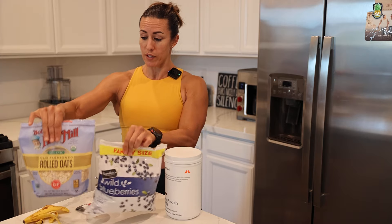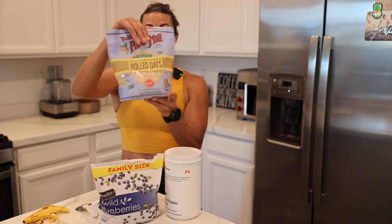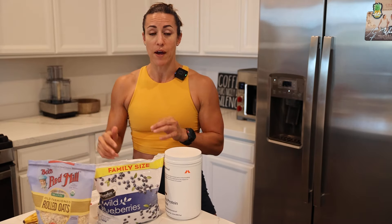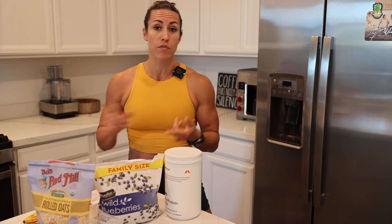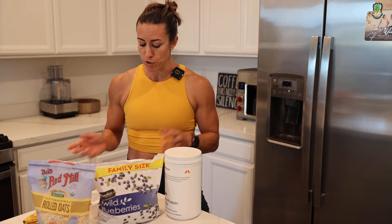You are getting carbohydrates and a little bit of fat — about three grams of fat in these specific rolled oats from Bob's Red Mill. You're getting lots of carbs, lots of protein, and a little bit of fat. If you need additional fat in your macros, you could add a teaspoon or two of almond butter, peanut butter, or any other nut butter — sunflower butter is another option.